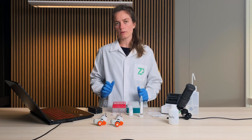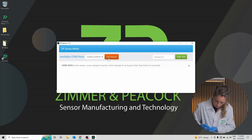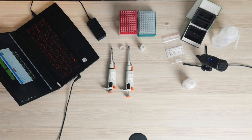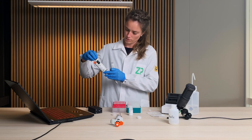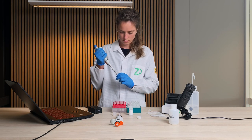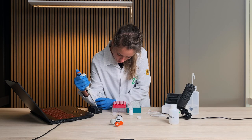Now I will follow the guidelines of the application. It says to insert the sensor, so I'll insert the sensor into the meter like this. Then I will pipette 40 microliters of the testing sample onto the sensor. Be sure to cover all the electrodes of the sensor and be careful not to scratch the surface.